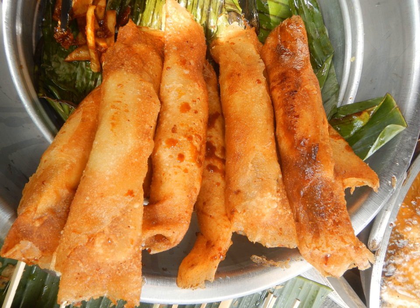Turon, Tagalog pronunciation, also spelled Turón in Spanish, also known as Turon de Banana or Turon de Platano, and as Lumpiyong Saging, Filipino for Banana Lumpia, is a Philippine snack made of thinly sliced bananas — preferably Saba or Cardaba bananas — and a slice of jackfruit, dusted with brown sugar, rolled in a spring roll wrapper, and fried.